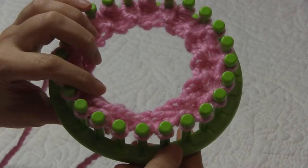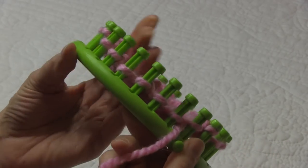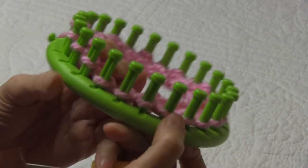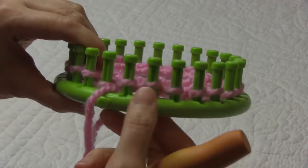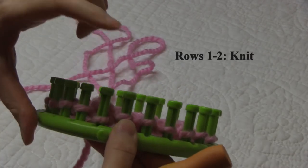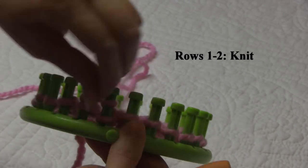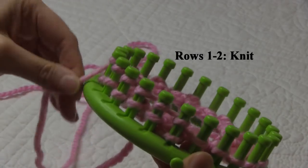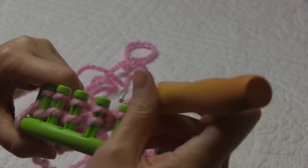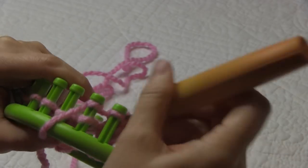Once we finish our four rows for the brim of the hat, now we're ready for the body. Our body is going to be a four-row repeat, similar to the blanket but a little bit different. We're going to start off with doing two knit rows. So rows one and two are going to be knit rows using our E-wrap knit stitch. Go ahead and do your two knit rows and then meet me back here for rows three and four.